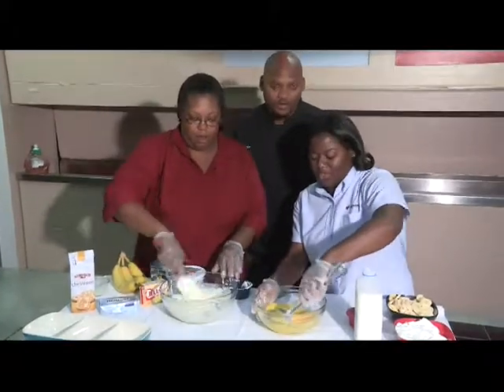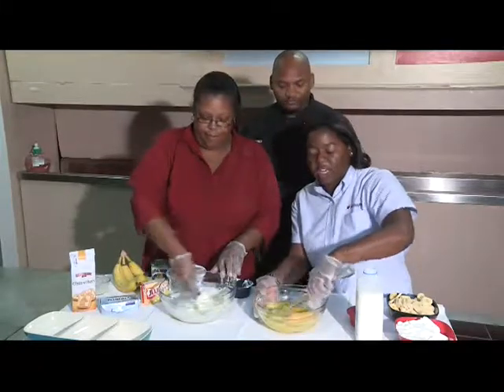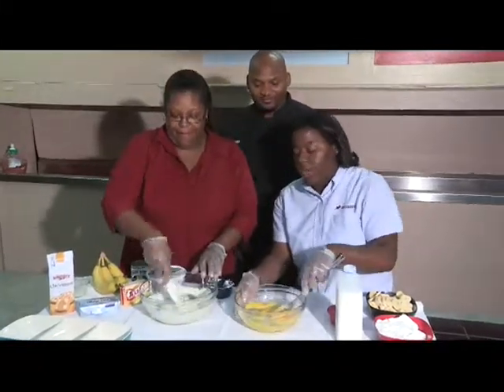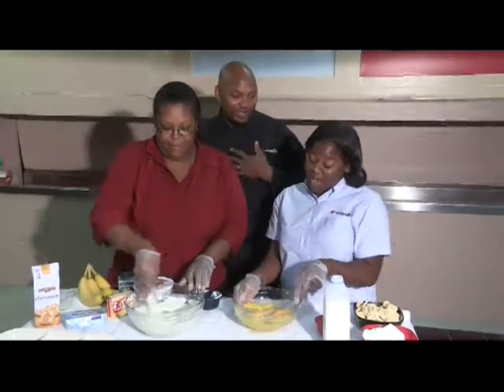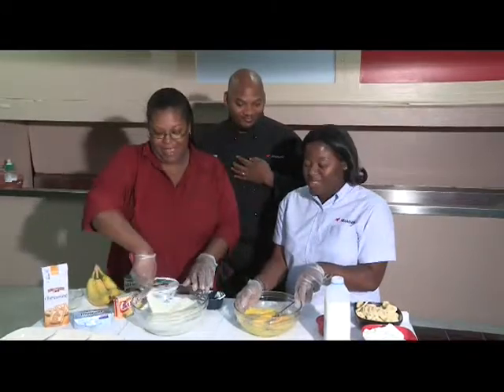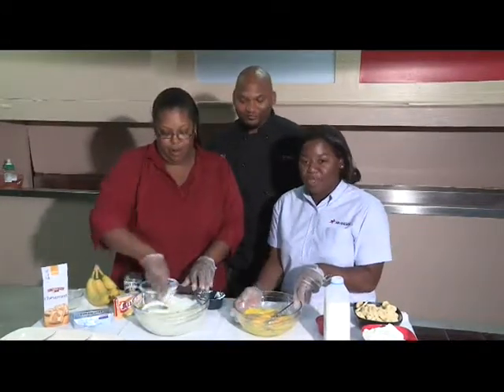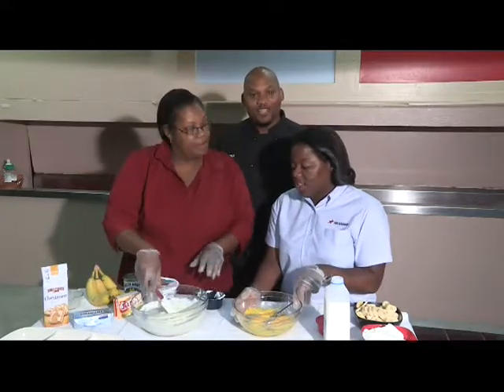So this is the quick version of banana pudding? Correct. When you're in a rush and getting ready for that family reunion cookout and you want to put something together, banana pudding is the way to go. My family always made banana pudding with vanilla wafers, so this is some new stuff. Yes, absolutely. Chessman's is very good. You always want to try and put a twist to it, and the cookies always add an extra flavor.